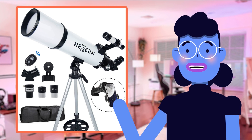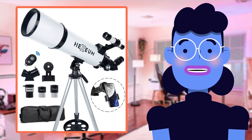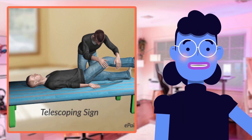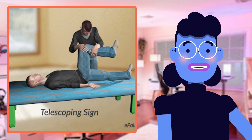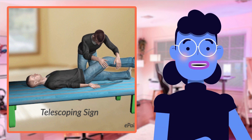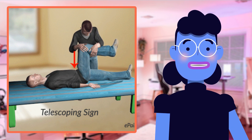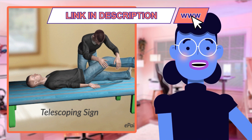When it comes to telescopes, there are a lot of options available in the market. But how does this Hexium Telescope compare with other similar products? Let's first take price into consideration. There is no denying that some competitors can be slightly more affordable, like the Skyr Telescope 70mm, but they don't offer quite as many advanced features or the same magnification power of 72x to 180x and aperture size of 80mm.